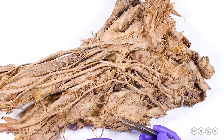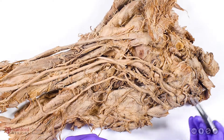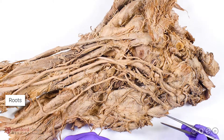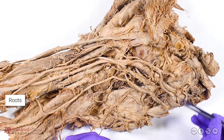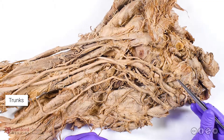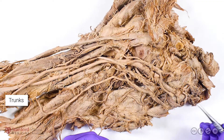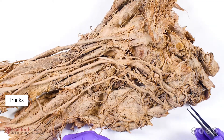The brachial plexus is organized at various levels from proximal to distal. We can't see the roots of the brachial plexus in this prosection, which consists of the spinal nerves C5 to T1. But we can see, starting here, the trunks of the brachial plexus. This is the superior trunk or the upper trunk, this is the middle trunk, and this is the inferior trunk or the lower trunk.